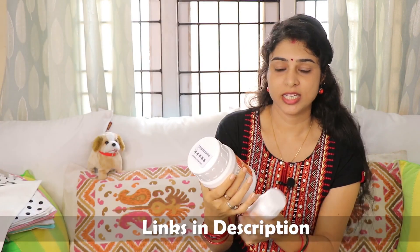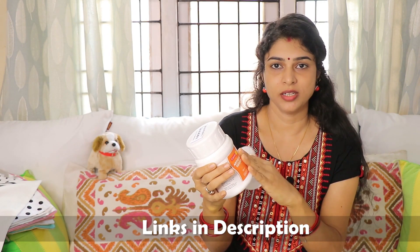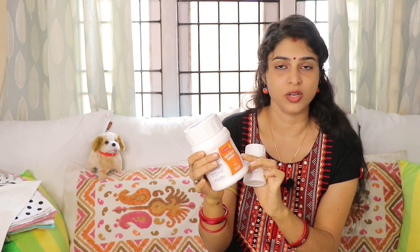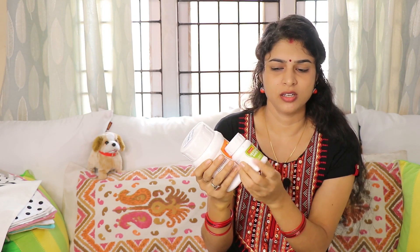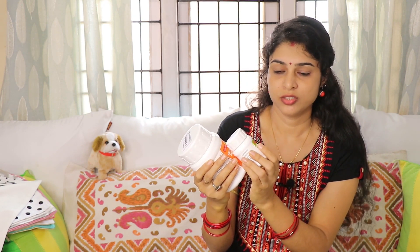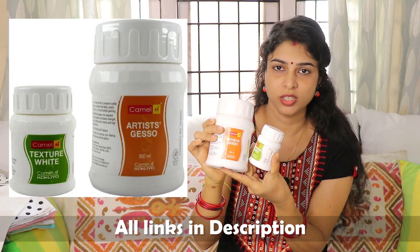Next is Camlin Texture White and this is Artist's Gesso. Before painting any craft, if you apply gesso, it gives a very good base for painting on glass, plastic, fabric, or canvas. I also have this Texture White which gives a texture effect — people use it a lot for stencil work. I got a combo of these two, so I took both.